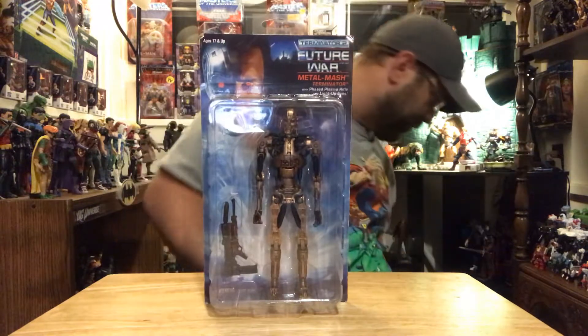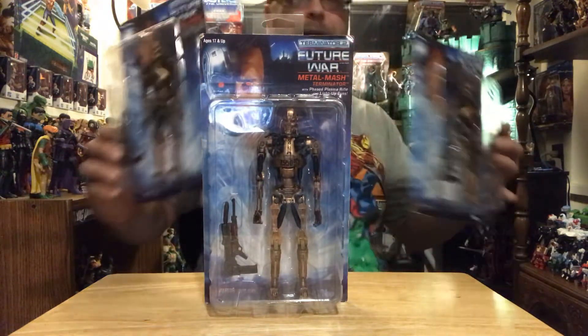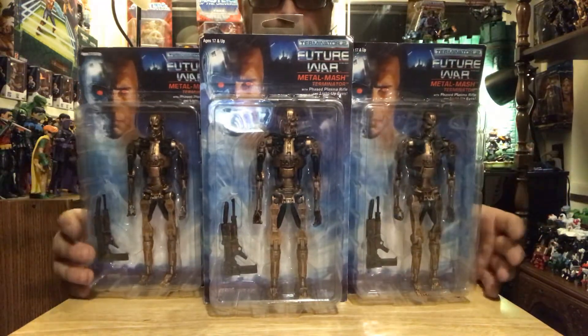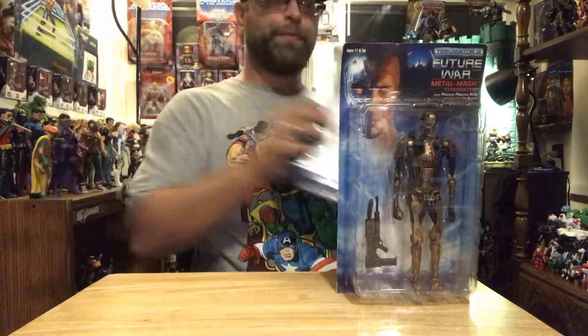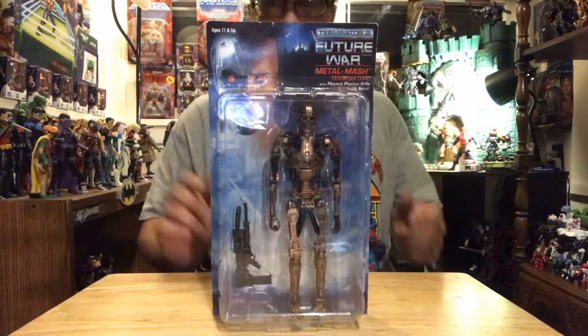This is basically an army builder, so because it's an army builder, so far I have three of them. I'll pick these up as I see them. I'm just gonna keep on trying to army build these things, but I'm only gonna bust one of these open right now to take a look at it. So let's get a look at it.